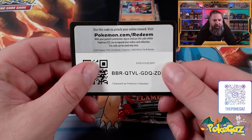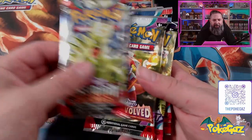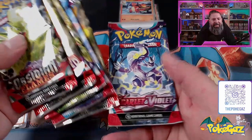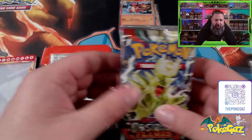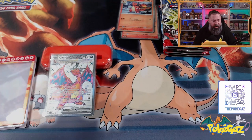There is our code card and then we've got six packs. We've got Obsidian Flames, a Paldea Evolved, Scarlet and Violet, Obsidian, Paldea, and Scarlet and Violet — a good little mix there. Give me two seconds, I'm going to put this together and we'll take a look at how it looks in the case.